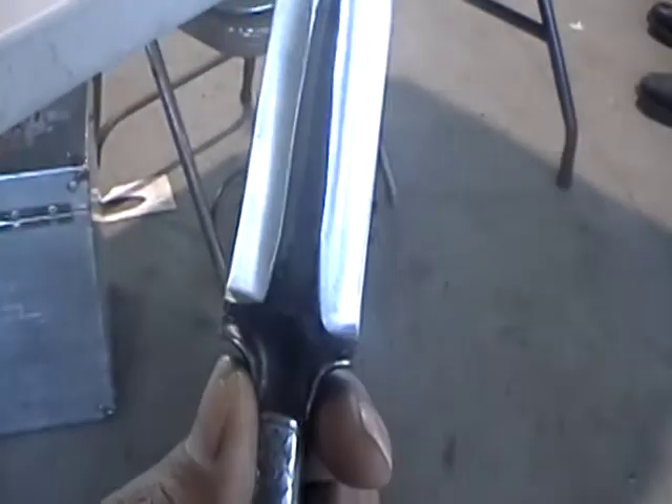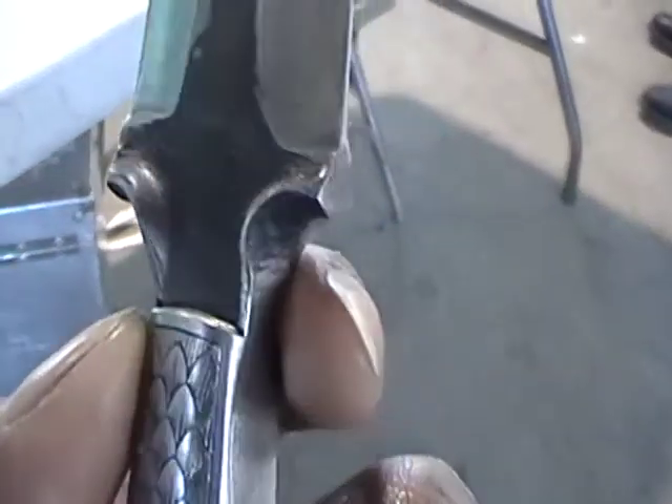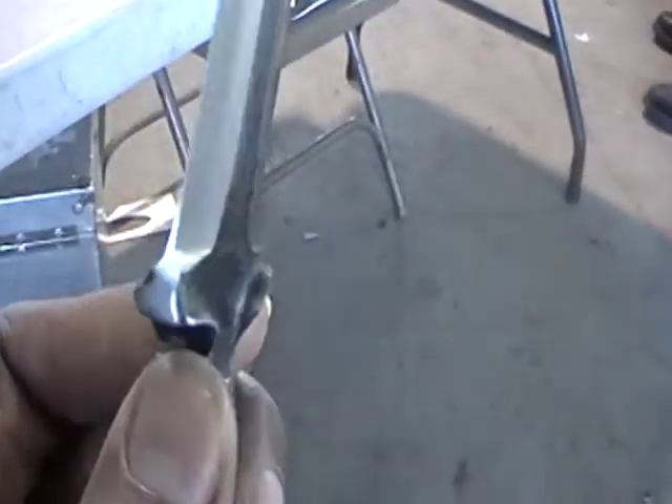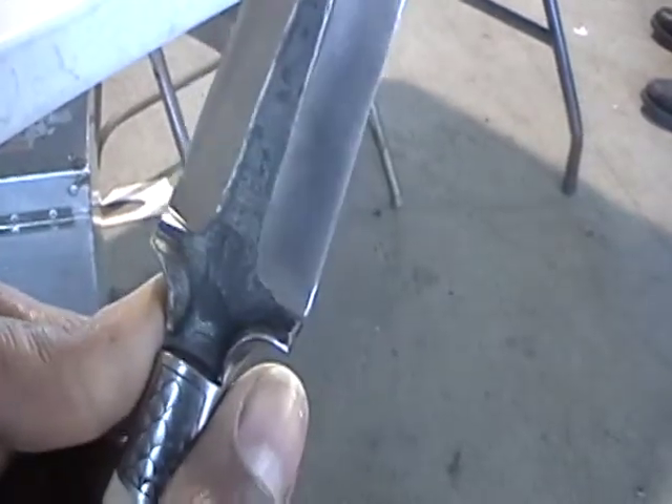We're going to harden it first, and I'll check to see that we get it hard by just taking a single-cut file and running it across the cutting edges of the blade as it comes out of the quench. If the file skates across it, it's hard.